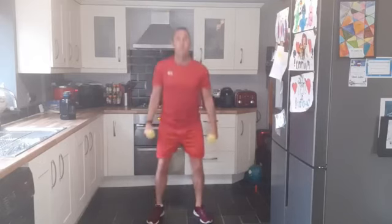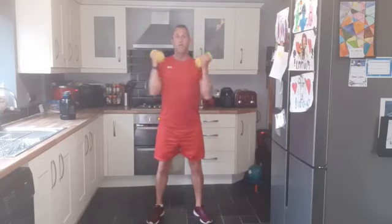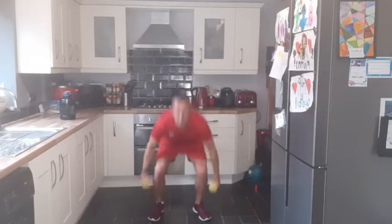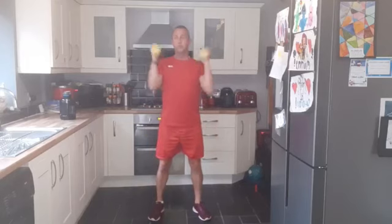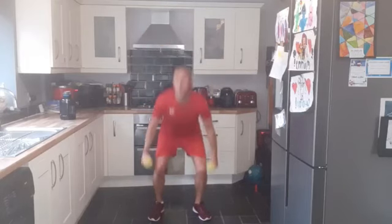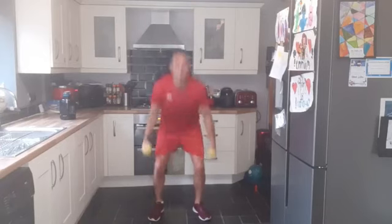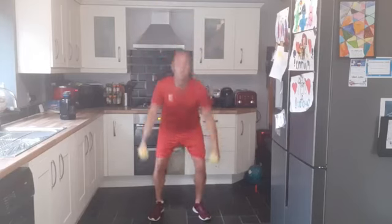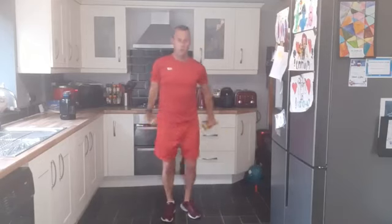Down, bicep curl, and press. Nice and steady pace. The weather is warm, it's very humid — you'll get a sweat on. Did want to go outside but the rain just started to come down; it did forecast it so I did prepare for inside. Bicep curl and press. Twenty seconds remaining. Good work, pushing up — bicep curl and press. Less than 10 seconds to go. And good work — shake that off.